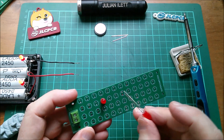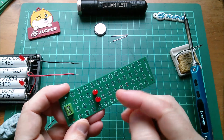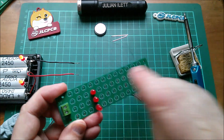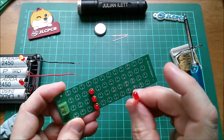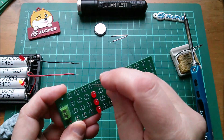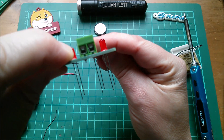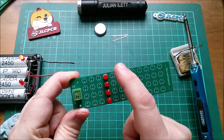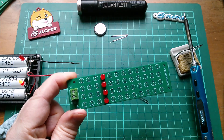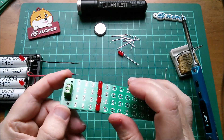Now I've got the board in hand I'm just soldering LEDs into it. Let's complete a column — the short leg is the flat on the LED, so if I do it like that, my legs should all be the same way around. Yes, they are. Let's get those soldered in and have a look.